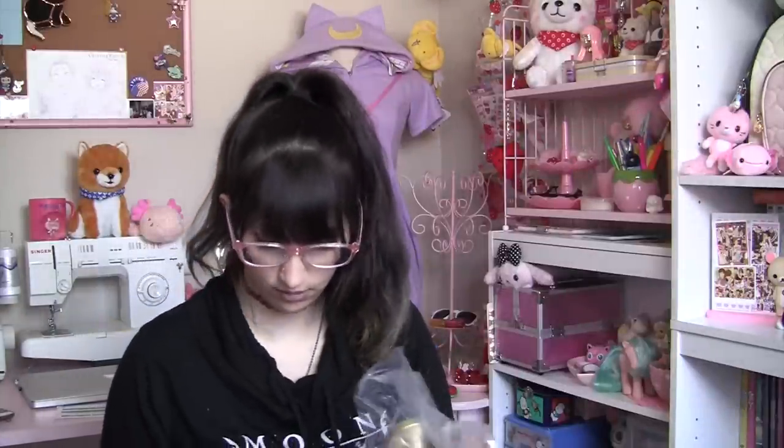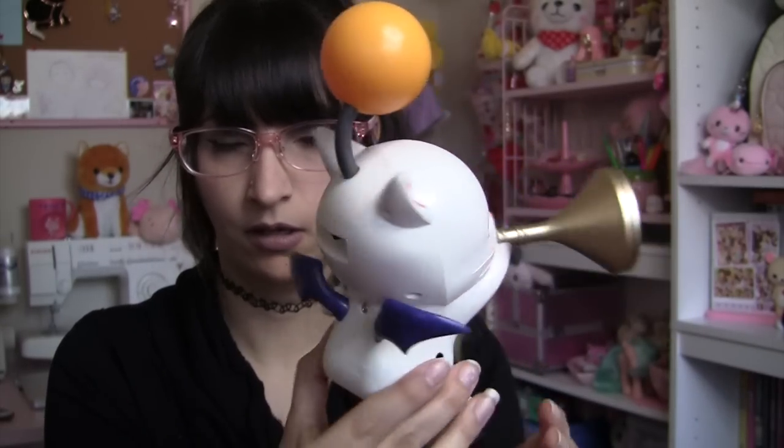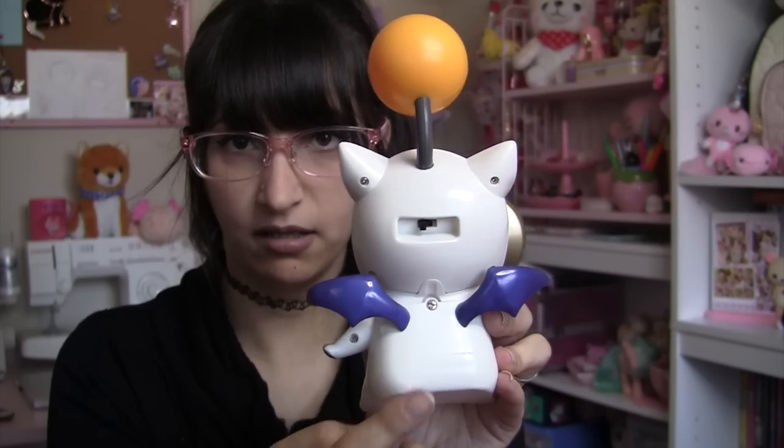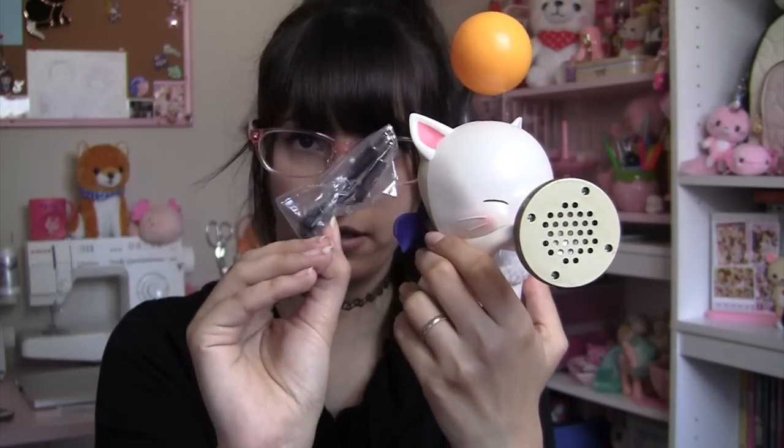Super cute. Let me take him out of his plastic here. Oh my goodness — his wings are like a rubbery texture. Let me scoot up closer so you guys can see. There's his little horn where the sound comes out of. The wings are rubbery and flexible. He does take batteries in the back here. He's got an on-off switch, and this is supposed to light up from what I understand. And here is the aux cord that you can plug into your phone or other audio playing device.